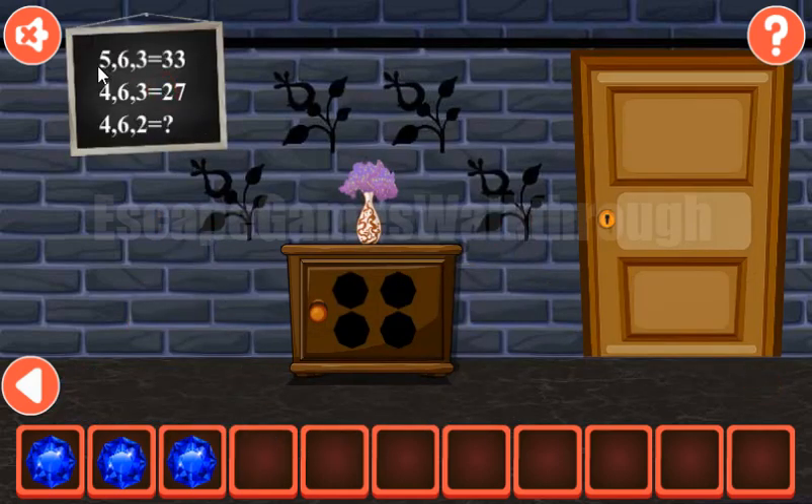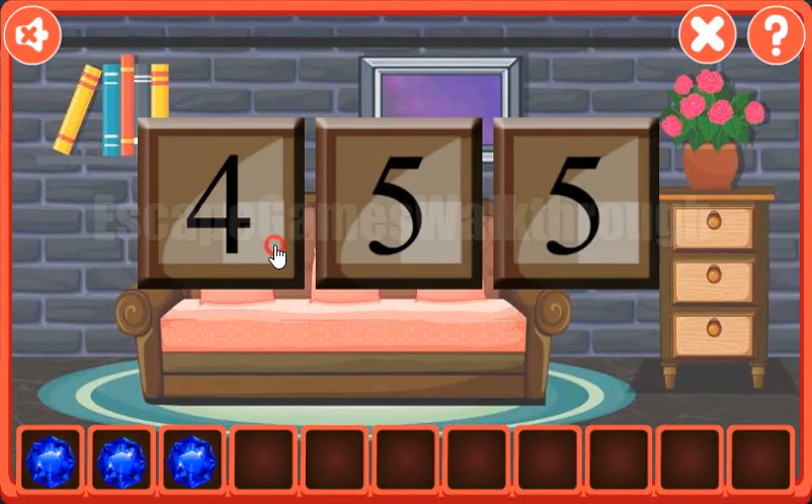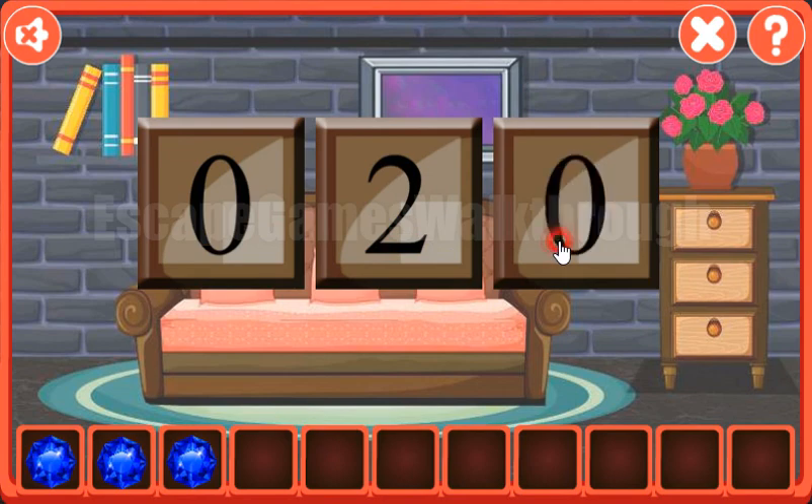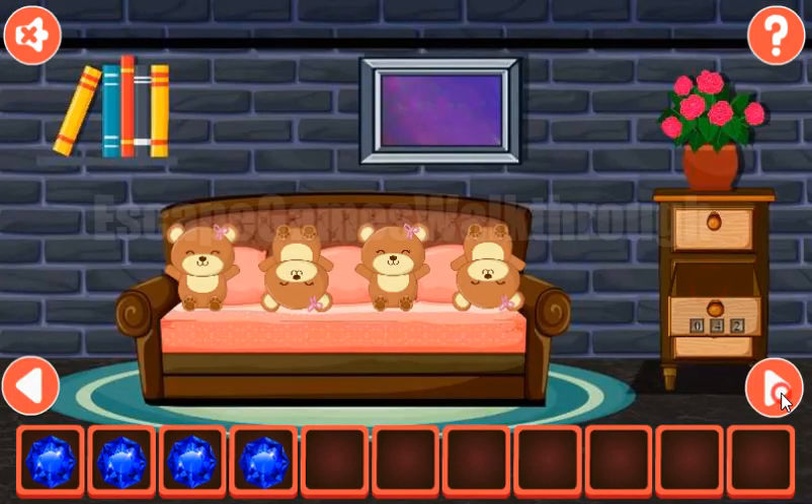The result is the multiplication of the first two numbers plus the third number. So here it's 2 multiplied by 6 is 12, wait — 2 multiplied by 6 is 24 plus 2 is 26. And 26 we need to set here. We've got the last gem.